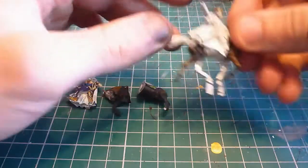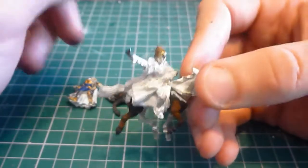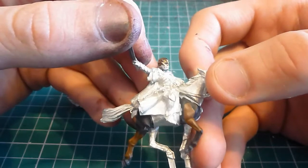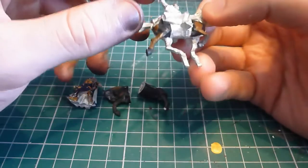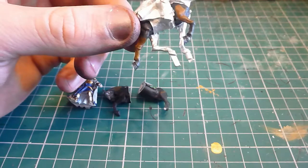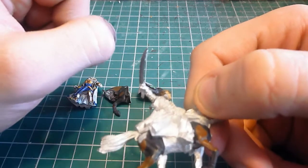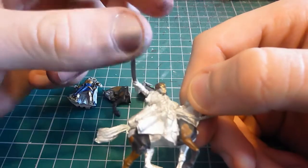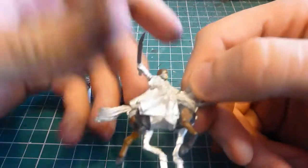I took the mounted Eladan model, cut his arm, fiddled about with it, rotated it to this angle — which I think is very dynamic, very empowering. I also cut the sword off because they have got notched swords. I'm not entirely sure where I put the blade; I think it may have been bent. Their blades have a little notch on them, like a lot of high elf blades. So I cut that off so Glorfindel would have the same sword as his foot model, because I've obviously got another complete one of these, and repositioned the arm.